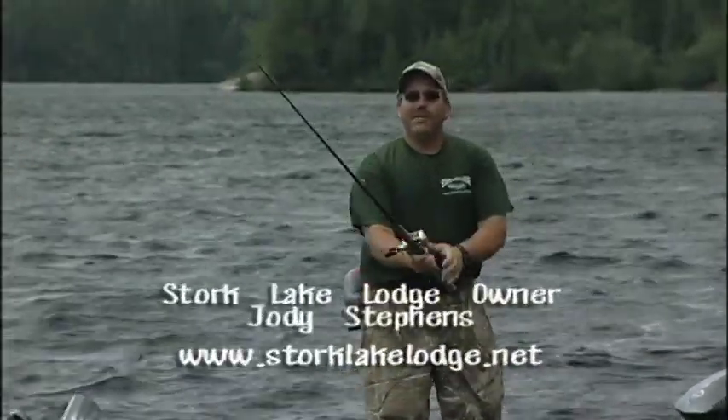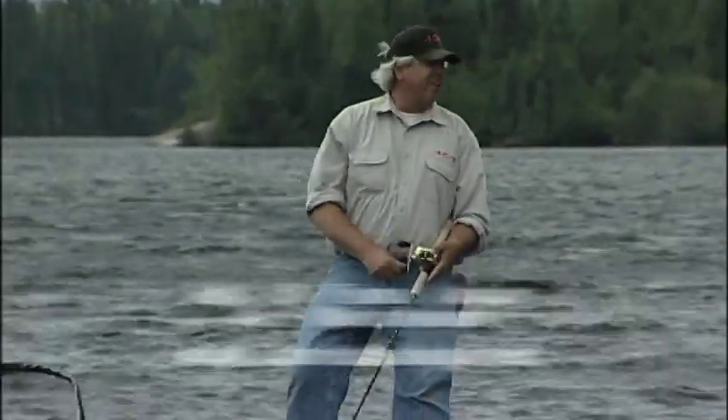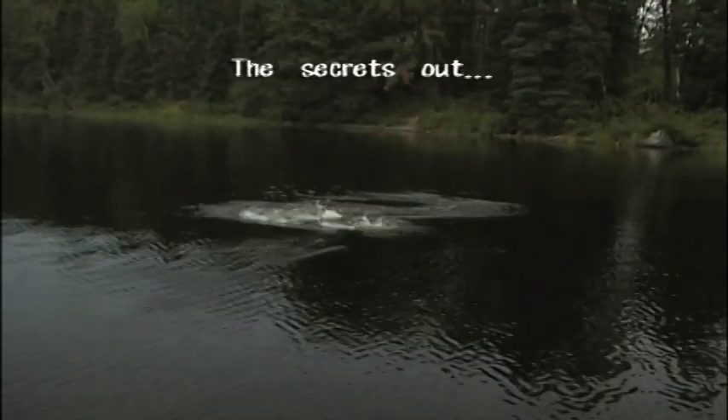You know, Bob, you can't always select the fish you want to catch. That may be true, Jody, but you can select the lake in which you fish them. Yes, you can. Got that one all right.